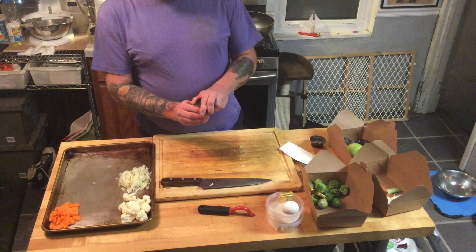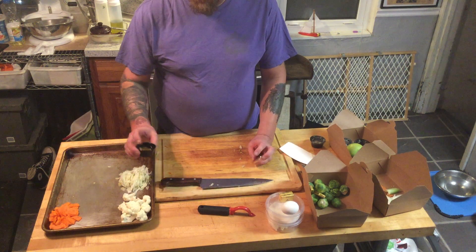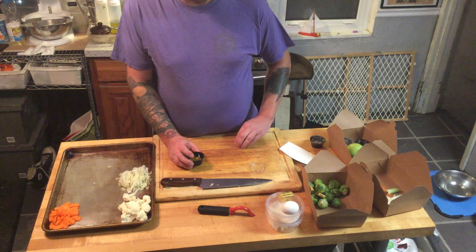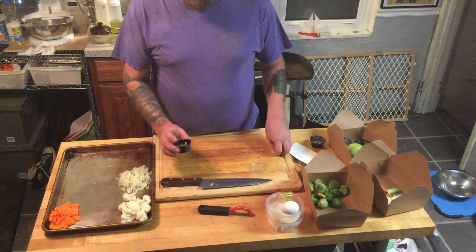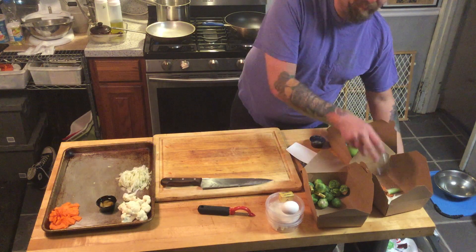Confit garlic, which we don't have to do anything with. This also has the oil for the dish in it. Confit garlic is just garlic cooked in olive oil in a pot, either in the oven or on a burner for about 20-25 minutes until the garlic's soft and starts to brown a little bit. Gives it a real nice sweet flavor and to me makes it more palatable.